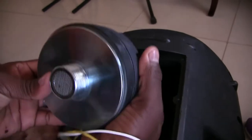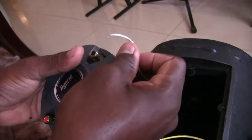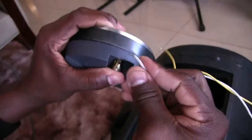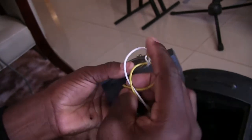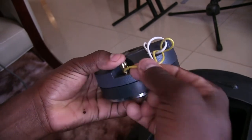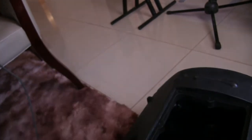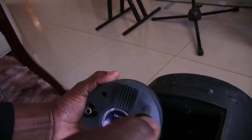Now I want to show you how to insert the wires and the mechanism, because when we put it back in, it'll be inside and you won't be able to see. That is how you put it in. Remember: the white wire was on the red pin and the yellow wire was on the black pin — I've done them vice versa here, so be careful of that.